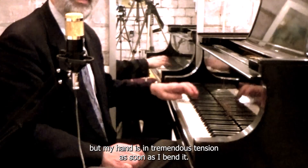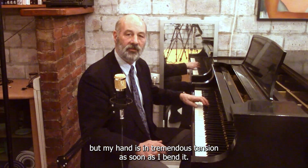I can avoid the bang a little bit, but my hand is in tremendous tension as soon as I bend it.